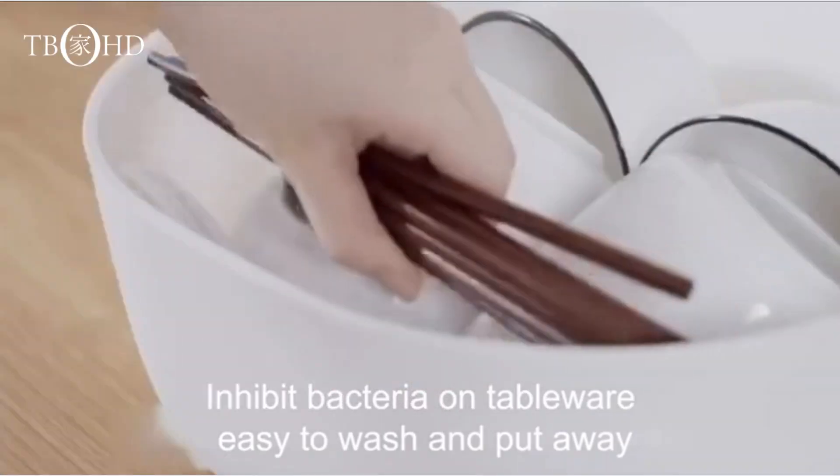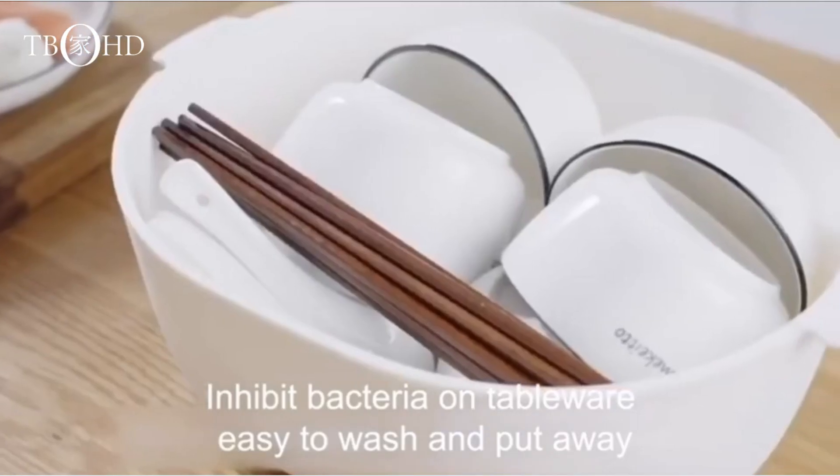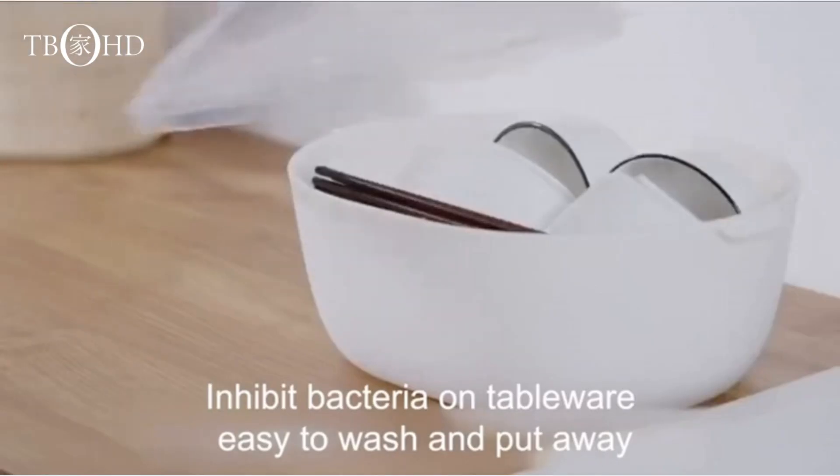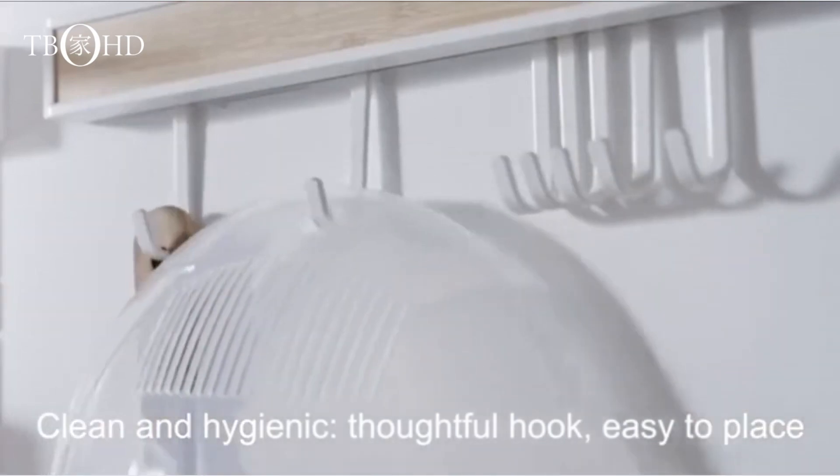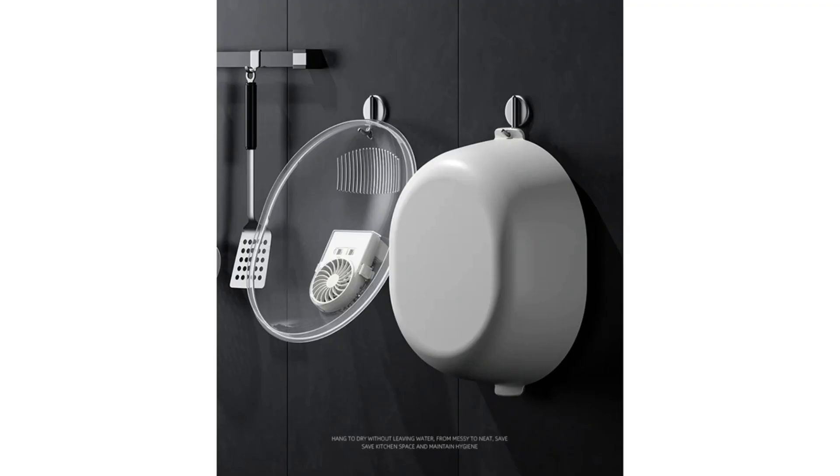In conclusion, the smart quick thaw machine is not just a defrosting tray. It's a smart kitchen innovation that brings convenience and efficiency to your culinary adventures. Whether you're a seasoned chef or just getting started in the kitchen, this is a must-have gadget.